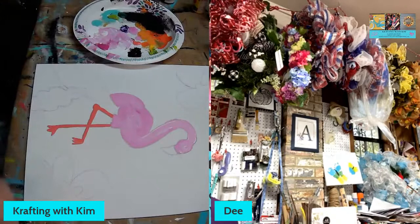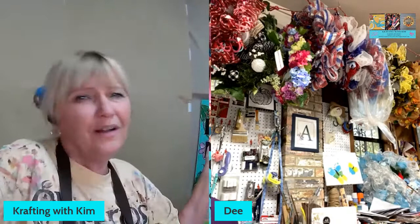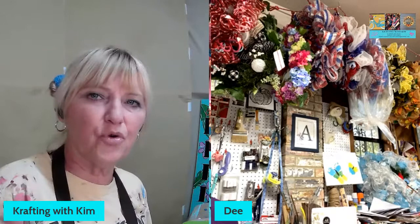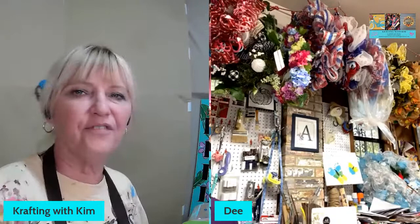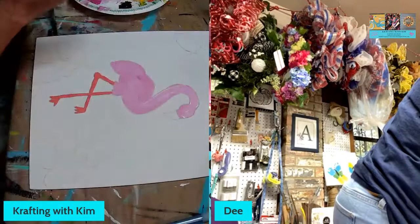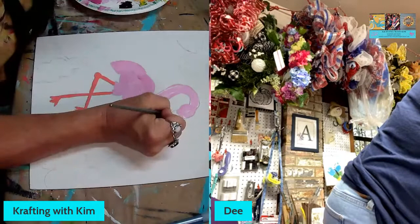For those just joining us — Crafting with Kim on Facebook and YouTube. Please subscribe to the YouTube channel, I'm just starting it up. Shares, likes, notifications — all that good stuff. I also teach on Zoom and I have a margarita painting class coming up. Only two girls signed up so far, but you start small and work up. Anyone who wants to join the margarita Zoom class, let me know.